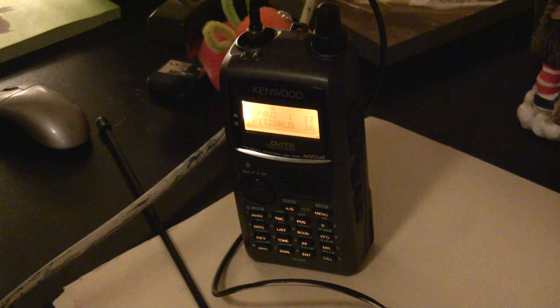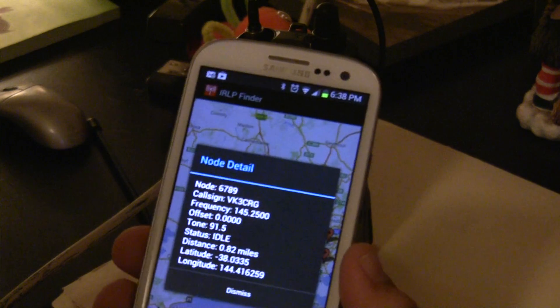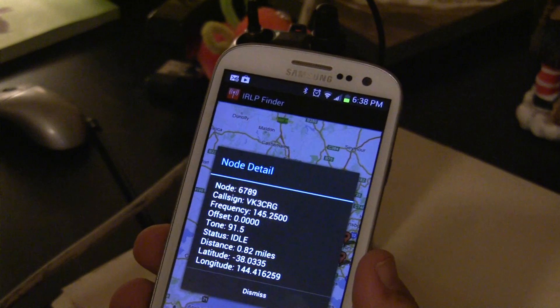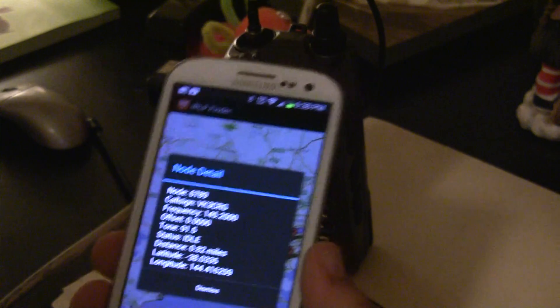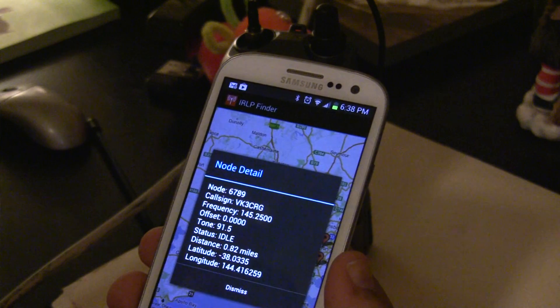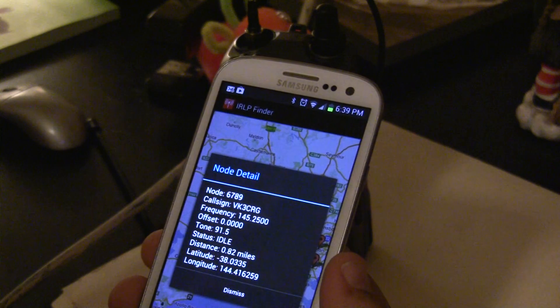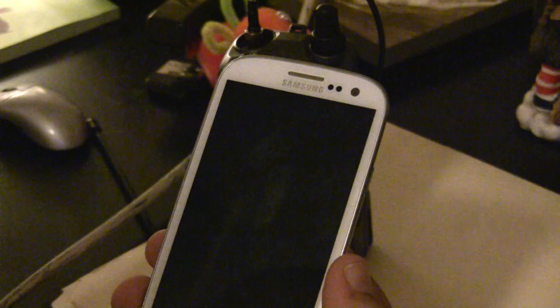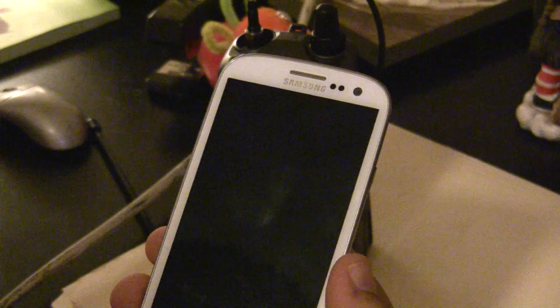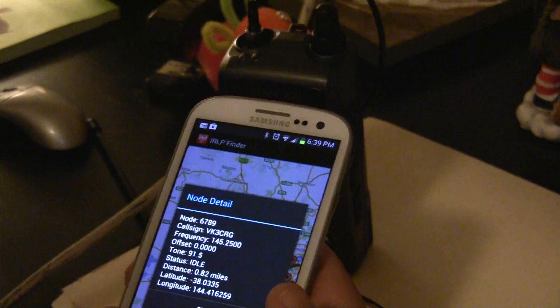You need to know where you want to go. You may have a buddy with an IRLP node who can give you the node number, or you may have to look it up online. I'm using an app called IRLP Finder. There's a gentleman with call sign VK3CRG who made a cool video about his IRLP node — I've used it before and it was very clear. His node number is 6789 and he's over in Lara, Australia. It should be daytime or early morning there right now.